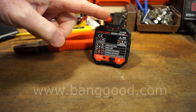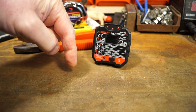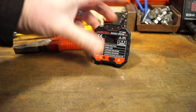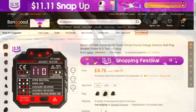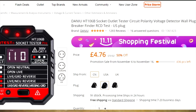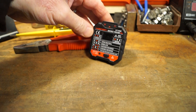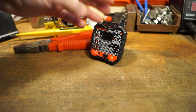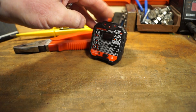Let's thank Banggood for sending this in. I'll put an affiliate link in the description below where you can purchase your own — there are several formats available including Chinese, US and UK plugs. It's quite nicely made, I've shown you how it works and what it can do, and it seems to do its job rather well.